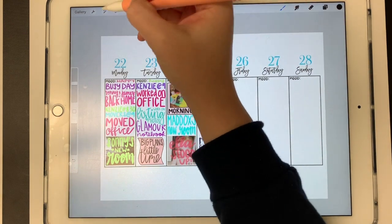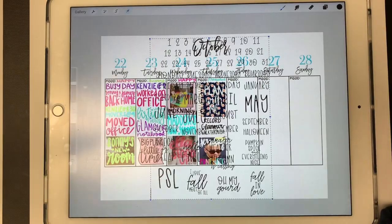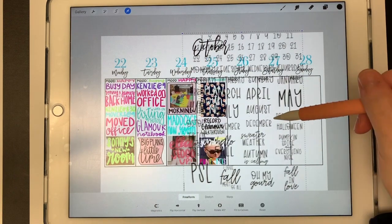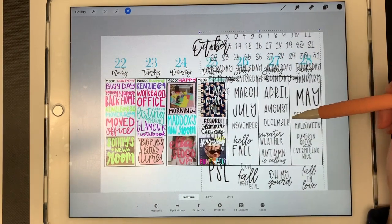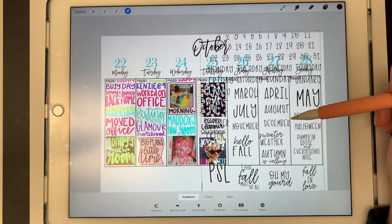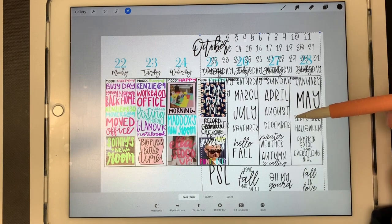I'm going to go to my wrench tool and then bring them in from my iCloud drive. These are my October stickers that are available for free on my website — I'll link to these in the video description. As you can see, it's a complete sheet but I have it saved as a PNG with a transparent background, so these will be very easy for me to use.